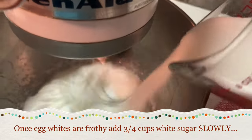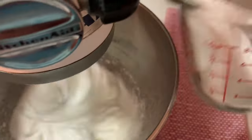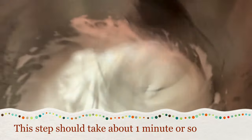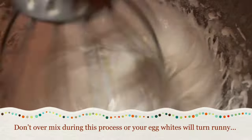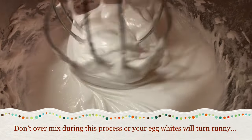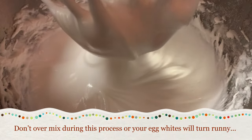Once you reach that point, you can slowly start adding your three-quarter cup of sugar into the foamy egg whites — again, adding it very slowly. This process should only take about a minute or so. A helpful hint: do not over-mix your egg whites or they'll end up runny. Continue to mix until you reach that beautiful stiff peak, and then you know you are ready to move on to the next steps.